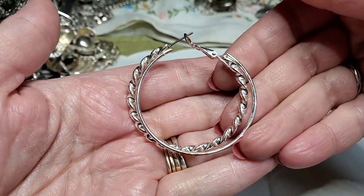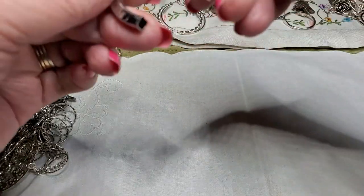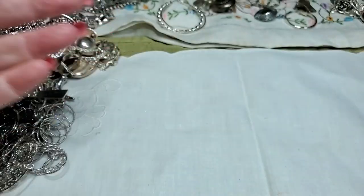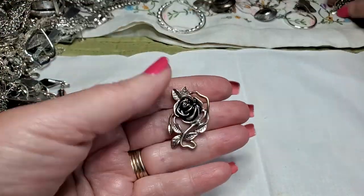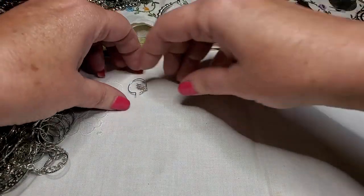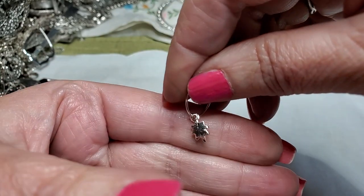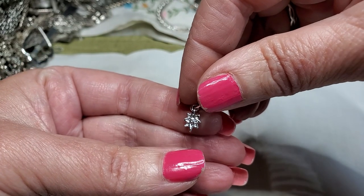Oh, that's cute, I like that one. This — no idea, I think it's a broken earring. Oh, we found the rose — pretty. It's always nice to get matches. I think these are for your wine glasses. Make sure you check them because some of these are sterling — this one isn't, but some of them are.